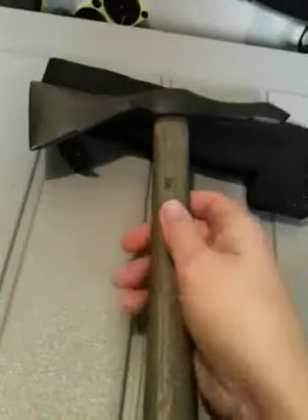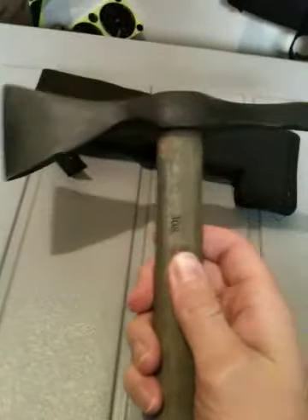And we're back. American Tomahawk Company's Vietnam Tomahawk by Peter Lugano.